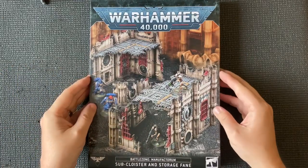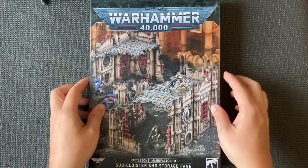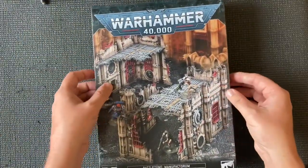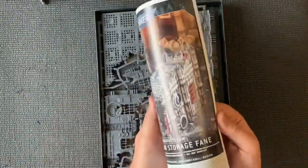Hi there guys, welcome to this quick video on the Sub Cloister and Storage Vein. Let's have a little look inside the box — actually let's have a look at that first. So we've got four terrain elements. All pretty straightforward, so it's not a massive box but it certainly is decent.